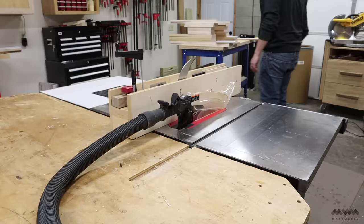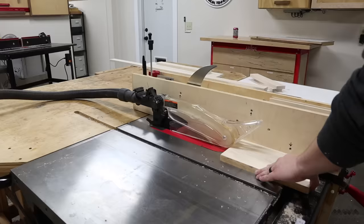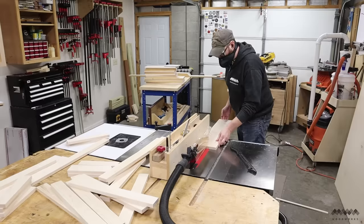Finally it's time to cut all my parts out of the blanks. I use that square edge I made back at the jointer to reference against the fence. First I batch out all the rails and stiles for each of the four doors and two side panels, then the parts for the face frame and the raised panels. This went fairly quick as I didn't have to adjust the fence width many times, but these parts started piling up quick.